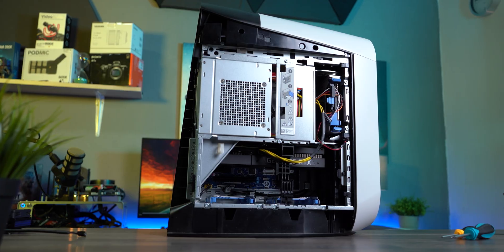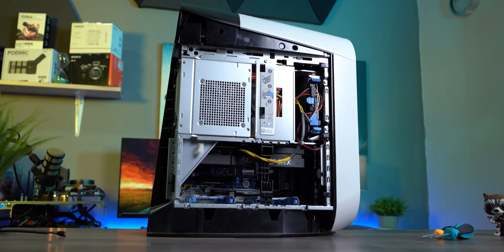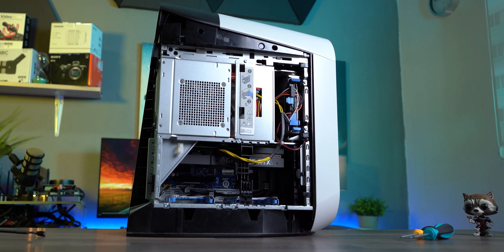Even if it were capable of cooling it, the makers of this PC were literally cutting corners — you can barely put a needle inside, while the big PSU completely smothers the cooler and prevents adequate airflow.